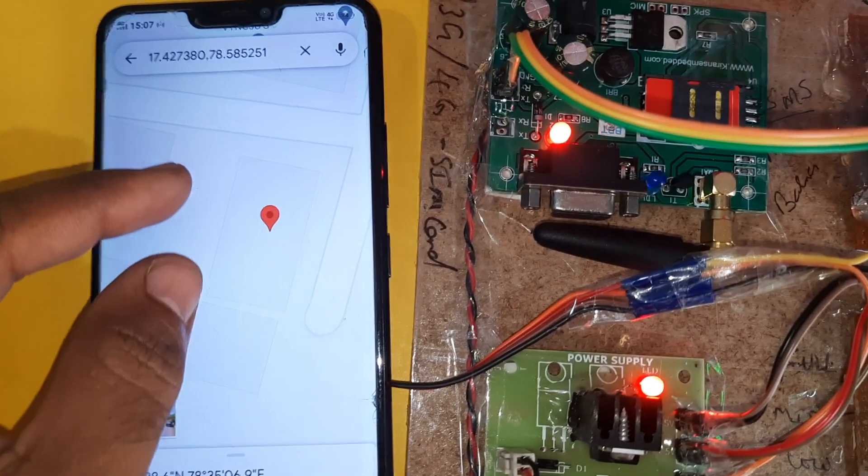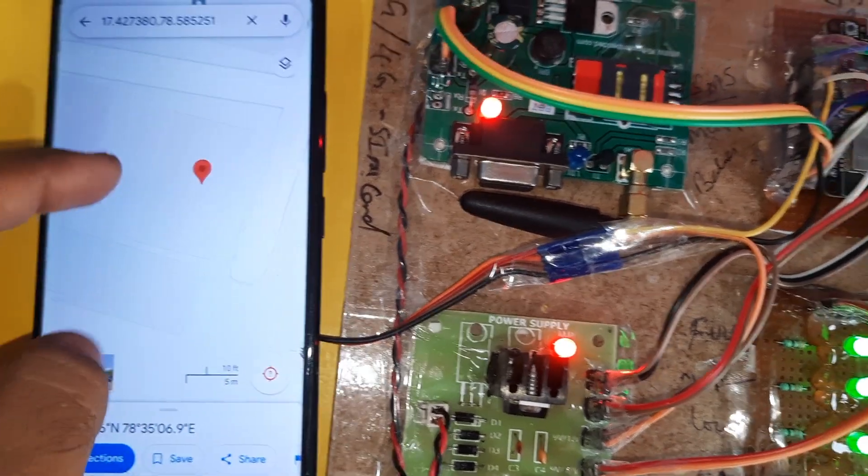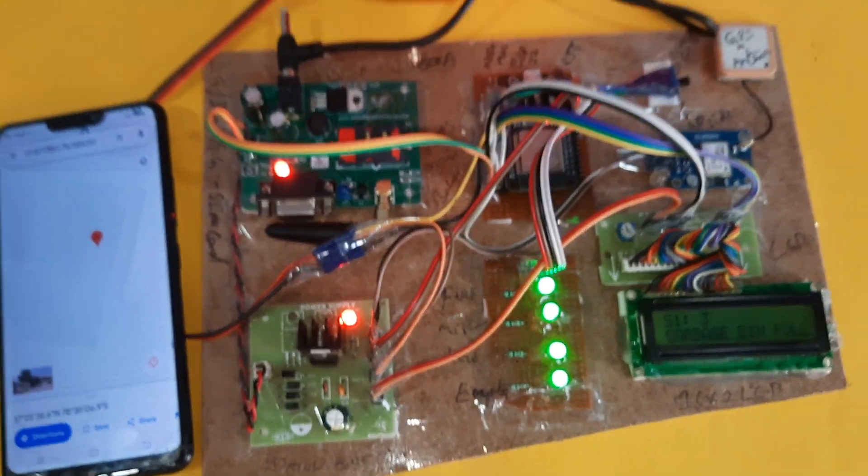It will show you the location on the SVS Embedded platform. This is my location. Thank you.